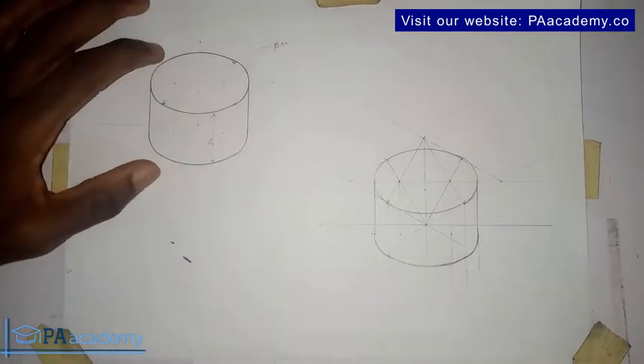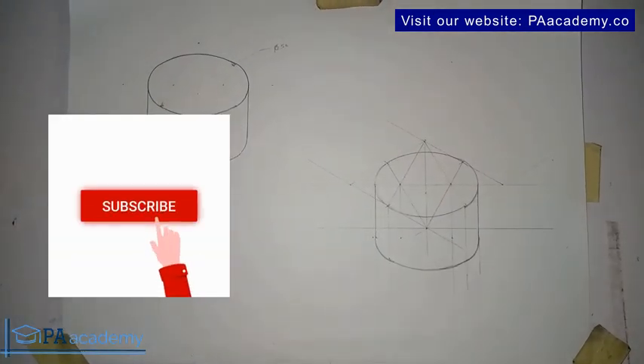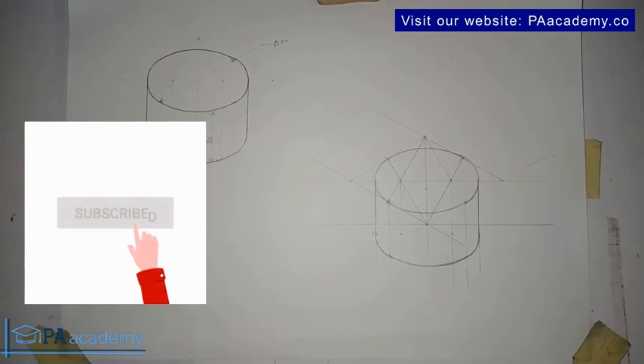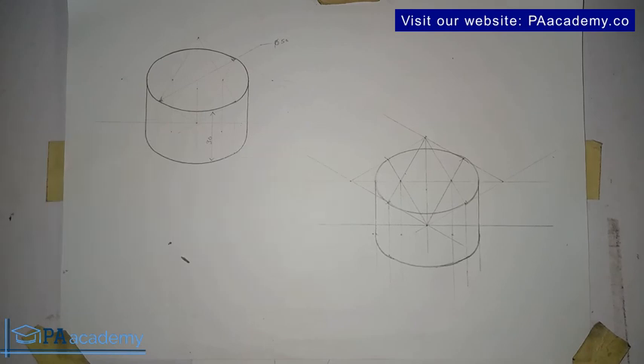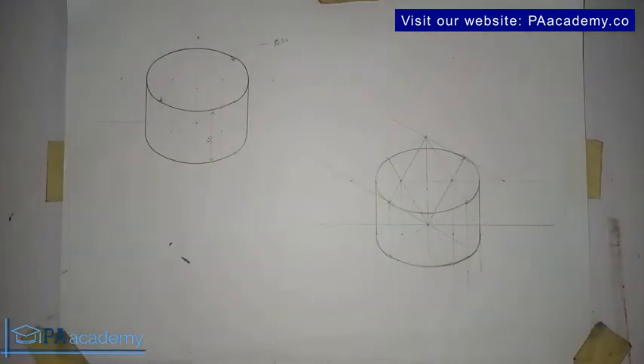With this now, we've been able to replicate this cylinder in isometric projection. I hope you find value in this video — if you do, please give it a thumbs up, and please click on the subscribe button. This is video 22, and we still have two more to cover in this series. Let me know in the comment section how many of these constructions you've been able to practice on your own. If you have any questions or comments, leave them below. I'll see you all in video 23, where we'll be drawing the next construction. Thank you very much — I'm from PA Academy, and I'll see you all in the next one.